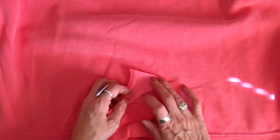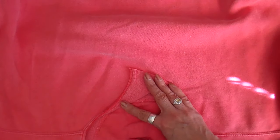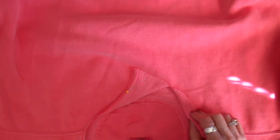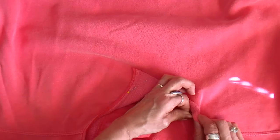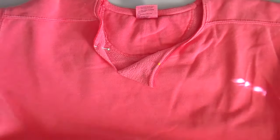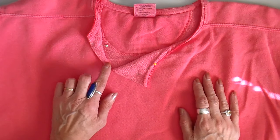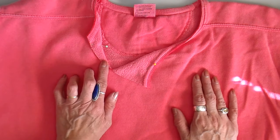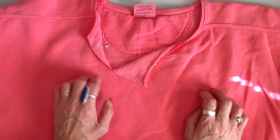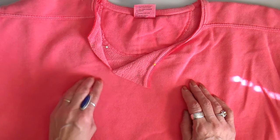Then I flip this around and cut through the two little dots I made. This will be flipped down and this will be flipped over. I put a little pin there. Such a simple thing to do but it really adds a nice effect to the top of your sweatshirt. You can sew this down with just a straight stitch, or if you have a blanket stitch or applique stitch on your machine you can use that. The little embellishment is going to go right where the two pieces meet.